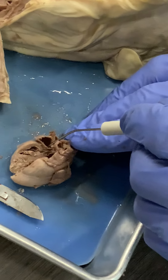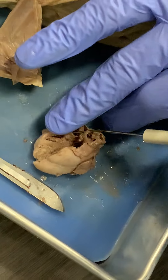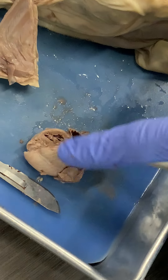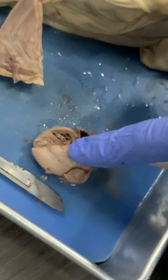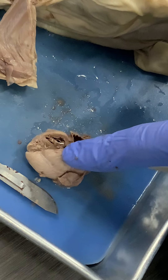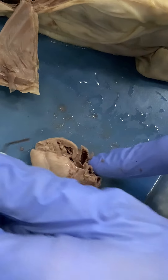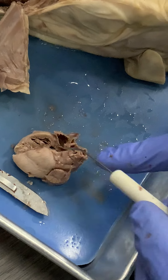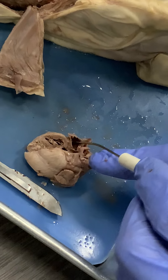You can see how it's connected, and then down here it's connected again. You can see the dissecting probe coming through into the atrium, and there's a flap leaning against it — that's the tricuspid valve right there. Blood would come up from the body and down from the head into this chamber right here through the vena cava.